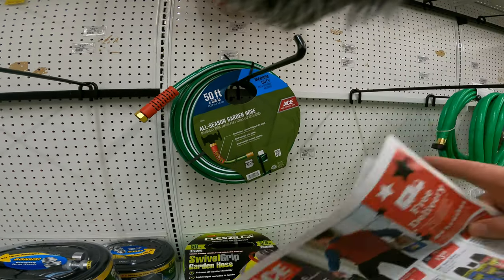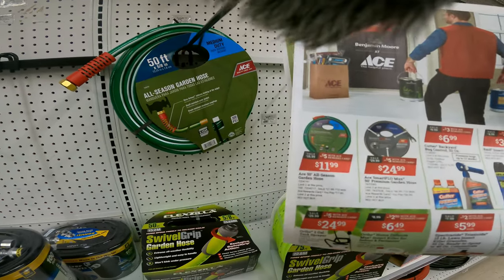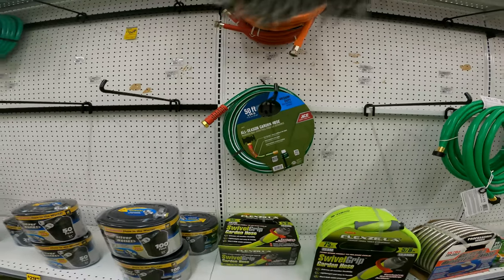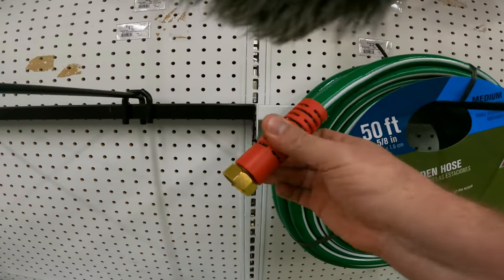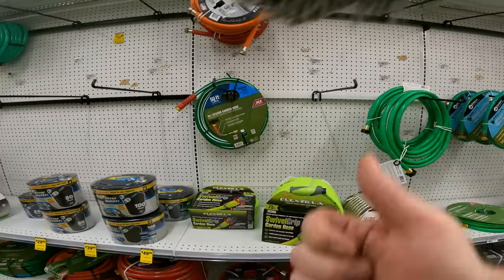The 50-foot garden hose is on sale for $16.99, originally $23. With an additional five dollars off that makes it 12 bucks for a 50-foot medium-duty hose. I like this one because it prevents kinking when you pull too hard against it.